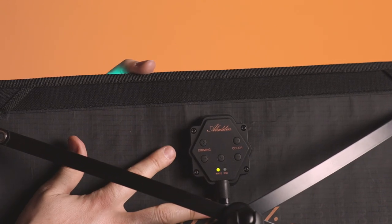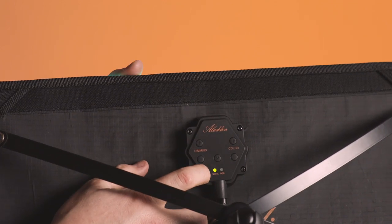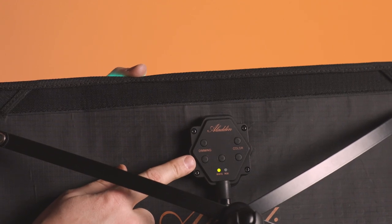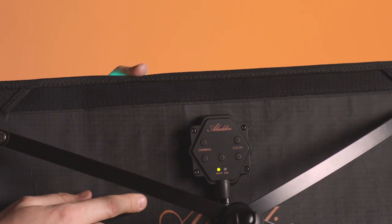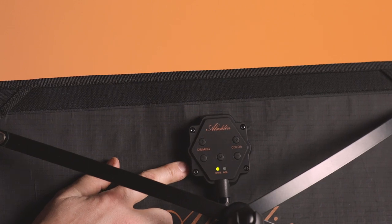If you connect it with your smartphone or the remote, both LEDs will light up and you will have no control on the dimmer on the back side. That's about the control on the dimmer on the panel. In the next video we're going to show you how you use the app and the remote.